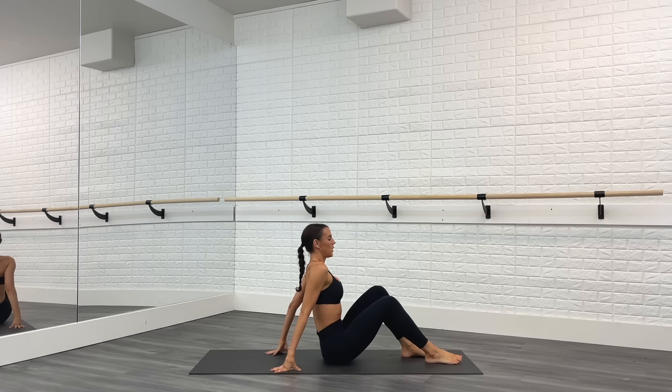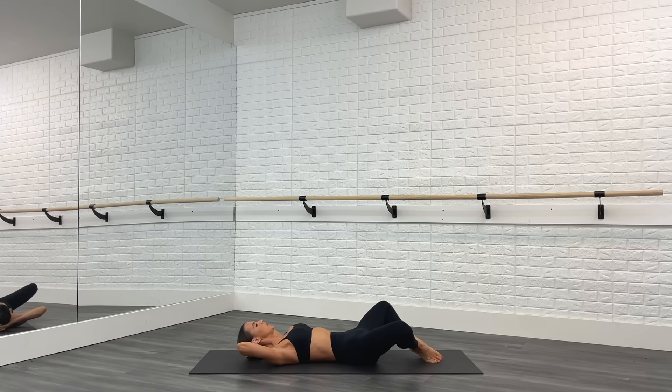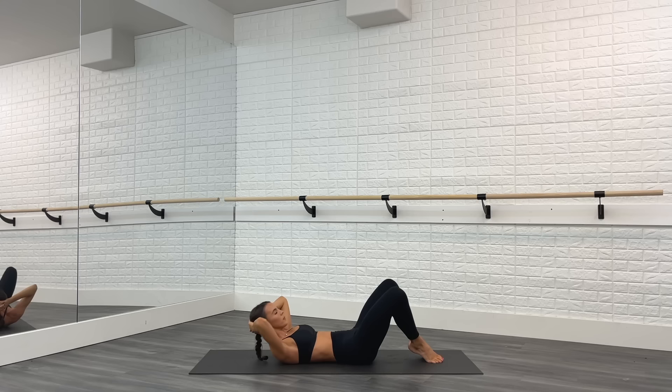We are going to lie on our back for this next series, working the core. We're going to go into a crunch series. Hands go behind your head, lift your heels up so your toes are on the mat and the knees are together. Heels stay together, open your knees out to the side, crunch, squeeze the knees together, and lower. As you crunch, tuck your chin to your chest just slightly to take any strain off your neck, and keep your elbows out to the side — try to get your shoulder blades up off the floor. Give me four more.